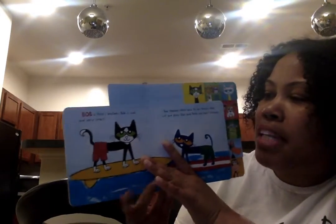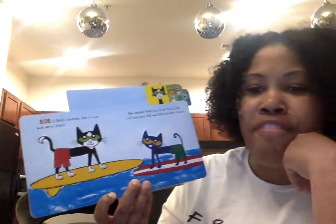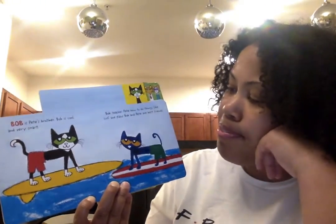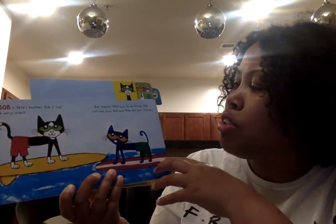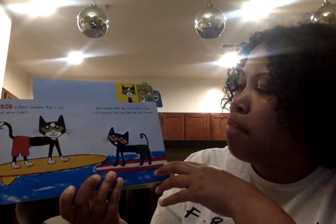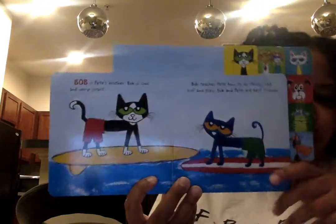Bob is Pete's brother. Bob is cool and very smart. Bob teaches Pete how to do things like surf and play. Bob and Pete are best friends.